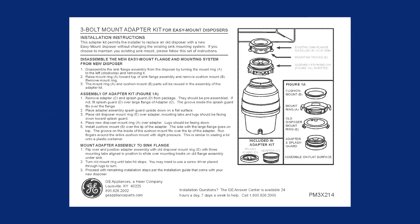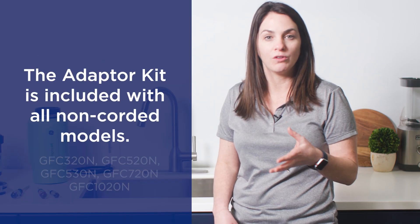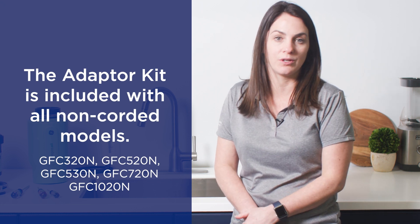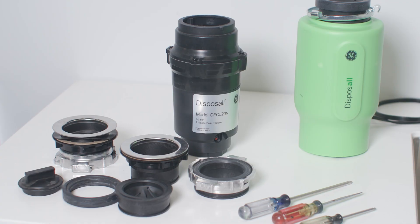The second method is actually using our adapter kit, and that method is preferred when you have corrosion or other issues that limit you from actually uninstalling the unit. The adapter kit comes in all of our models that do not come with a cord, so that's any model that ends in zero.